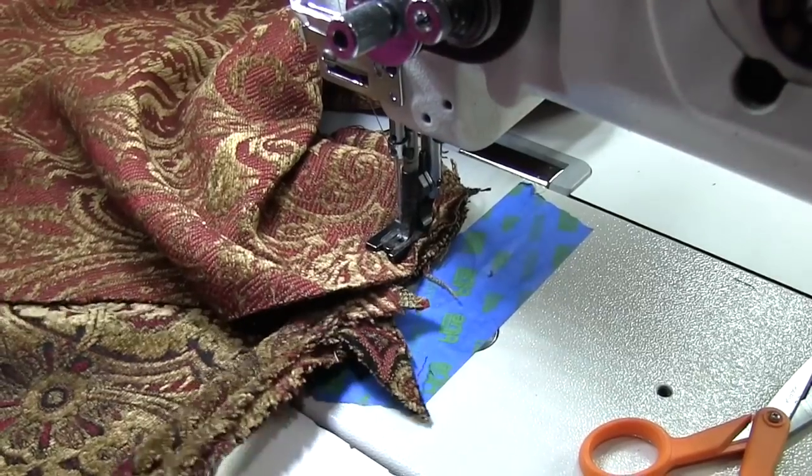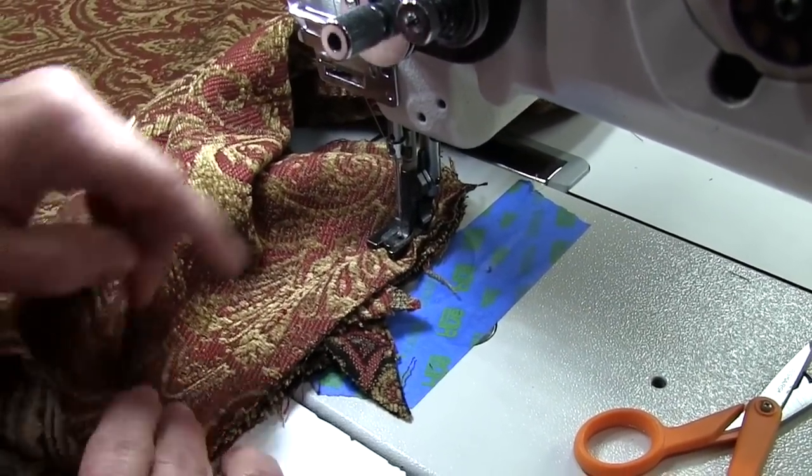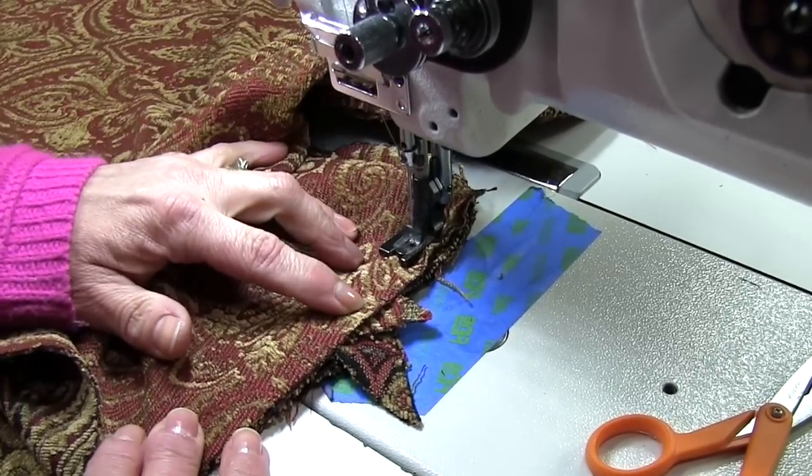If when you sew a cushion you come out with really funky corners — they seem to pull into the center of your boxing or something — it's probably that you didn't make any adjustments to the fabric when you got to that pivot point there.